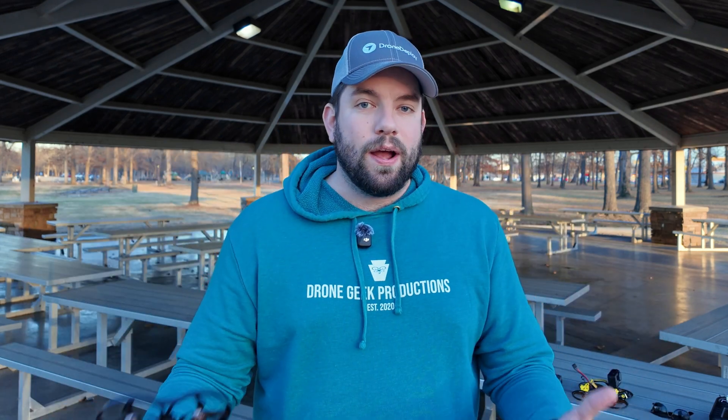Since I am dealing with a daylight issue, I'm just going to go ahead, put this thing in the air, put together a few shots here in Paducah, Kentucky, and we'll come back and talk a little bit about the O4 Air Unit and my takeaways from this powerful little camera system.